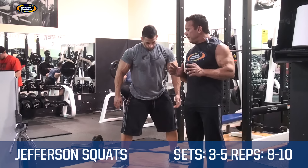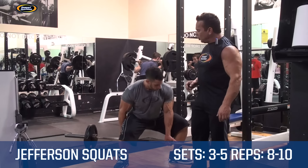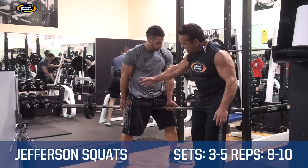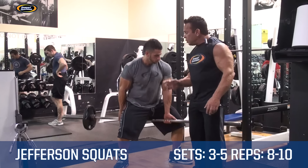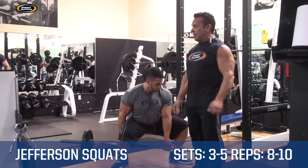This exercise is going to develop overall glute-hamstring tie-in. If you look at this exercise, you'll notice that he's using a 25-pound plate. You want to get full range of motion in doing this exercise to really get that development in.